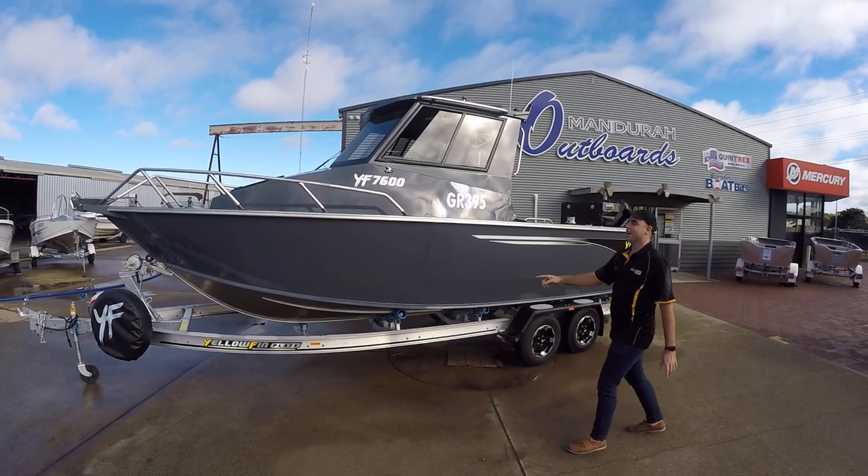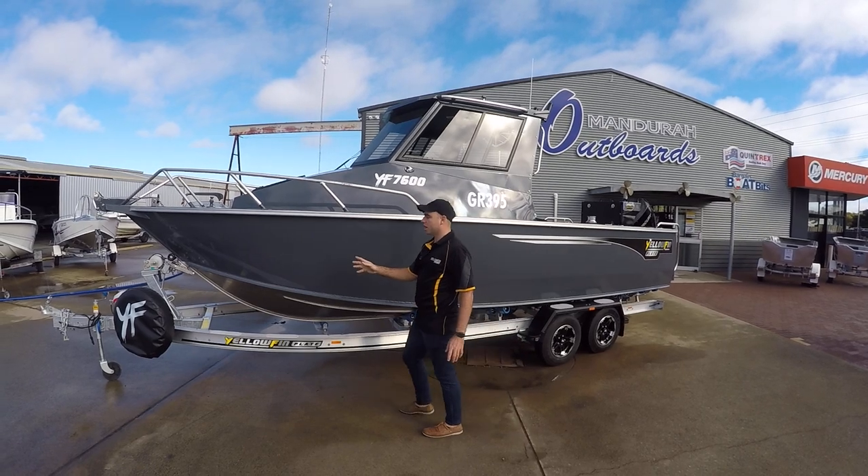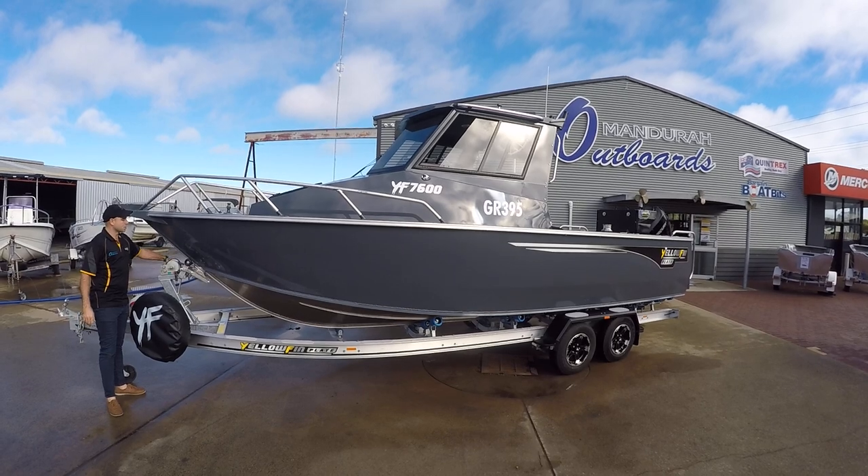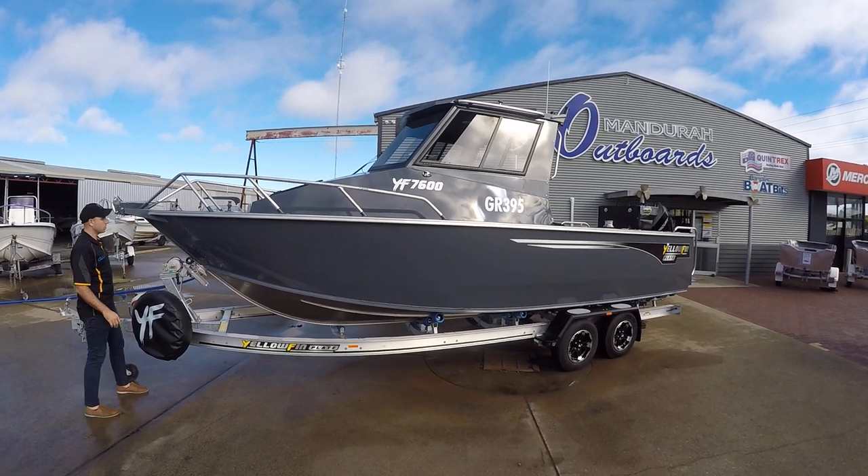Aluminium I-beam trailer, standard with electric over hydraulic brakes, spare wheel standard as well, and the catch release system is very good too.